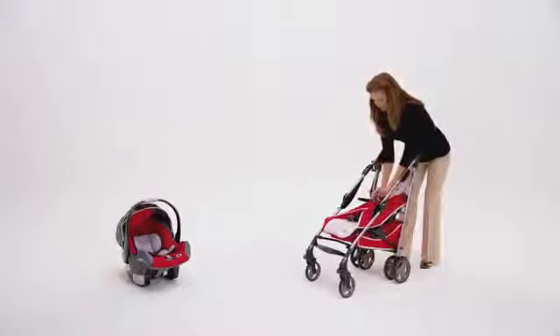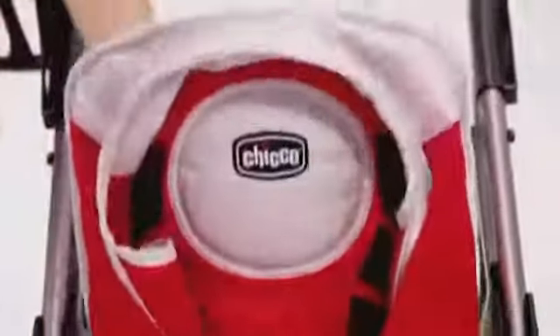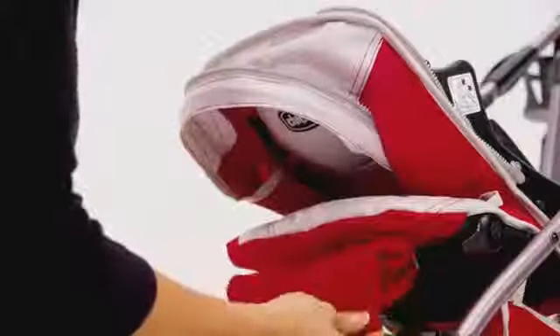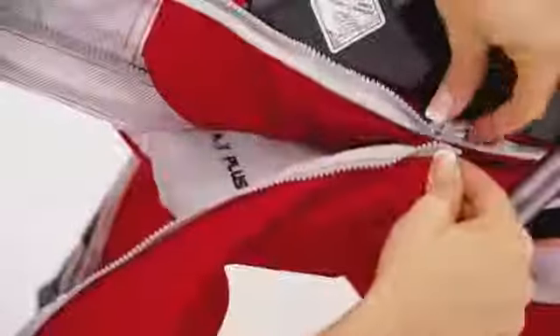Fold under the side panels of the stroller seat and secure them by snapping together the small black buckle. Simply fold the seat forward, then adjust the leg rest to the flat position. Unfold the protective cover from underneath the leg rest and attach it to the seat back with the zipper.